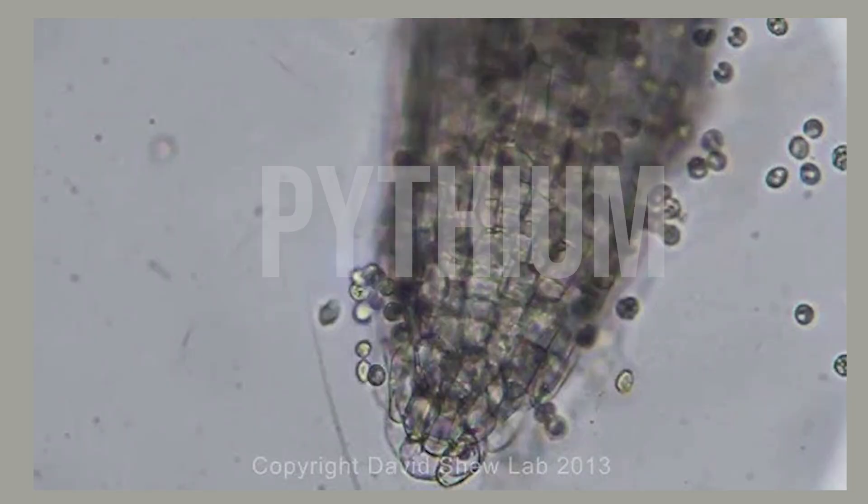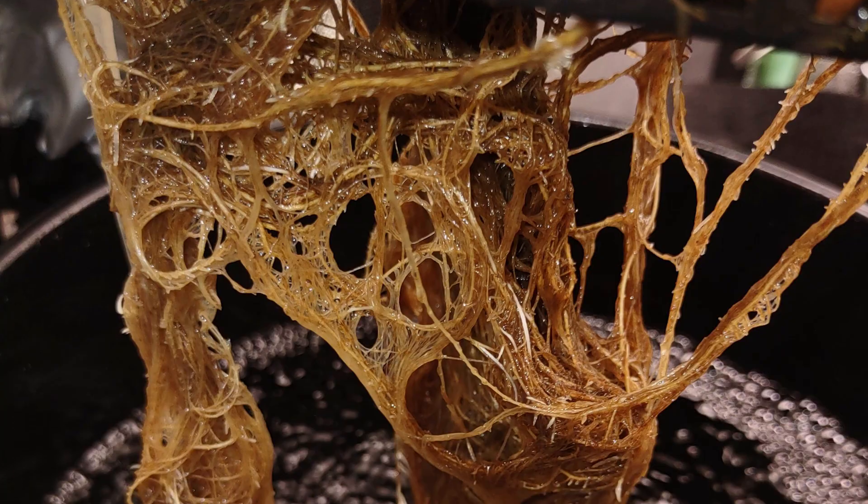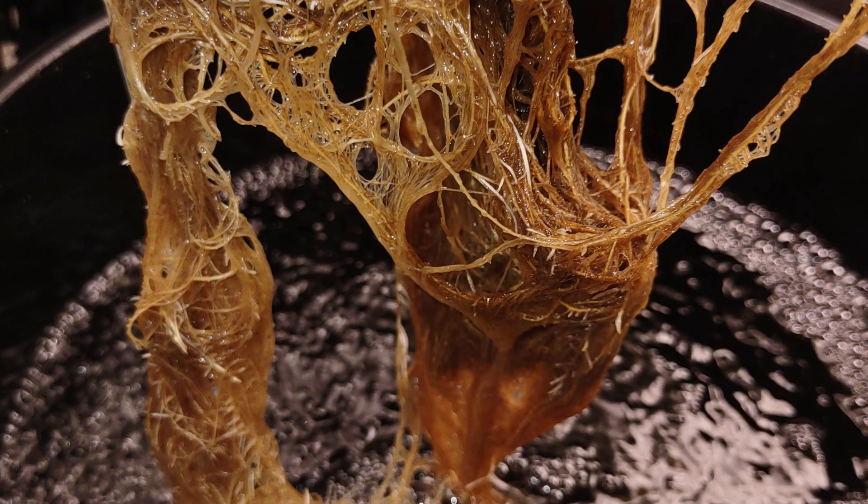So when we discuss root rot in a hydroponic garden, we're really only talking about one particular culprit: Pythium. This is a fungus-like organism and it thrives in oxygen-deprived, warmer environments like hydroponic gardens.